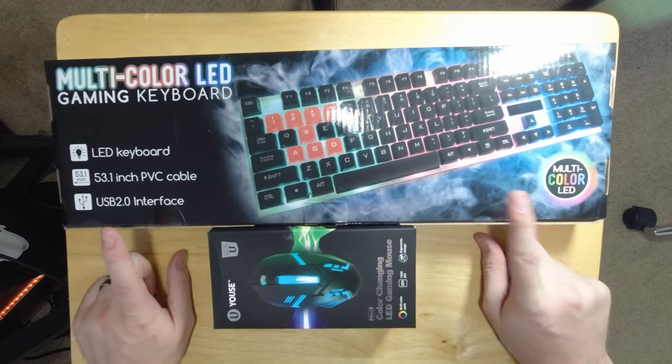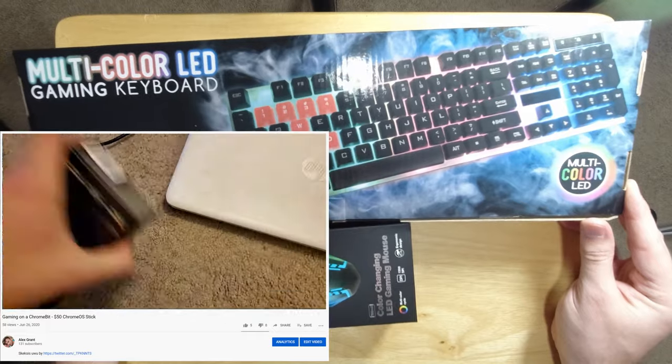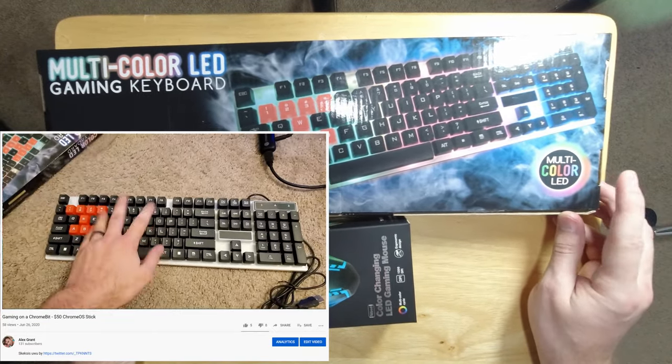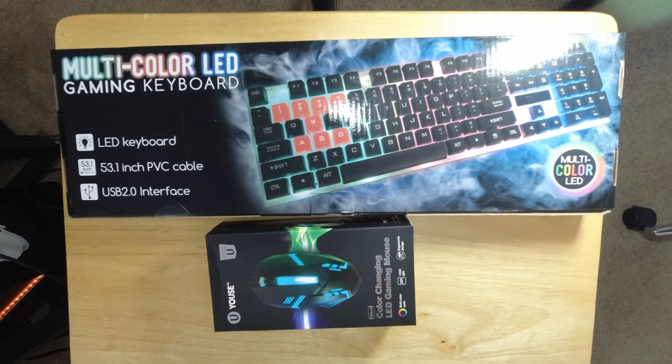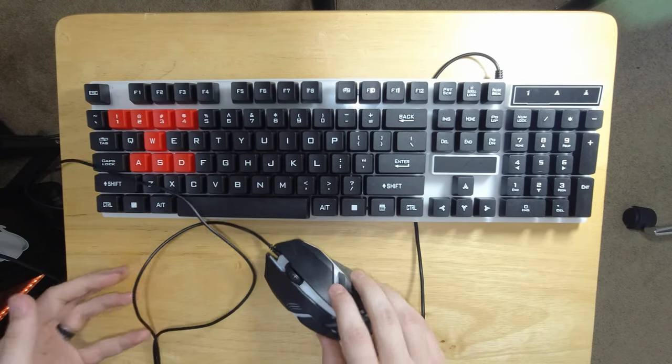Let's see how they stack up. If you watched my Chromebit Gaming video, you'll know I already used these to make myself motion sick in Stadia. And considering I can play VR flight simulators with no problem, that is impressive. So I've already verified that they both work and are actually functional.